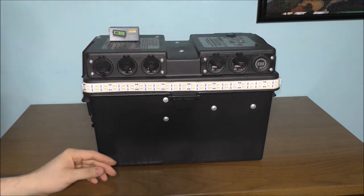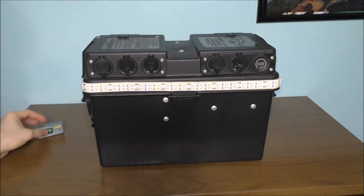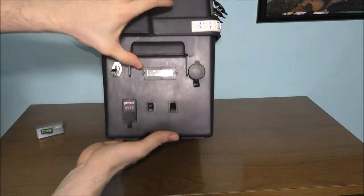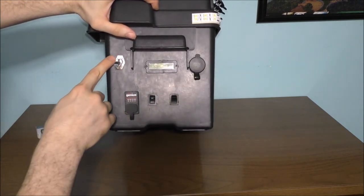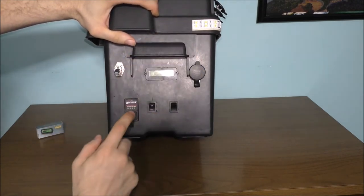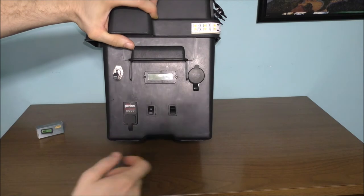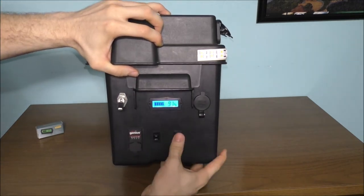One thing you need to understand if you're going to build one of these: you've got to know where everything is going to lay out before you start cutting holes in your box. I have a 12-volt cigarette outlet, a master switch to control the top of the lid, a charging port, and two switches — one controls this and the other controls that.